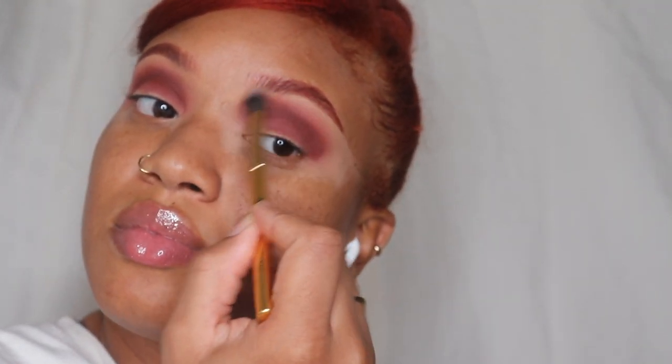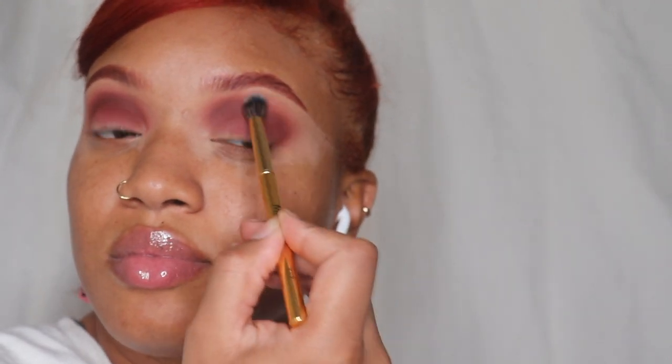I'm really just blending, making sure the edges are as soft as possible. Then I'm going in with this Natasha Denona liquid eyeshadow — the color will be in the description, I think it's 'Dog Bang.' It's supposed to be a color-shifting shade. You can't really see it on camera but in person it's so pretty. I'm really just layering it on.